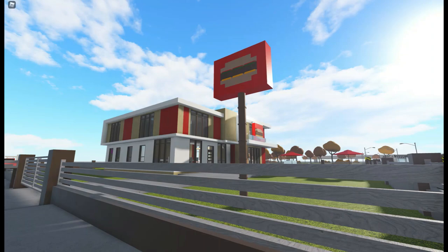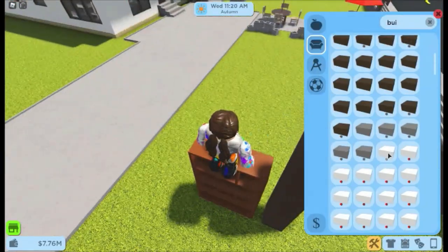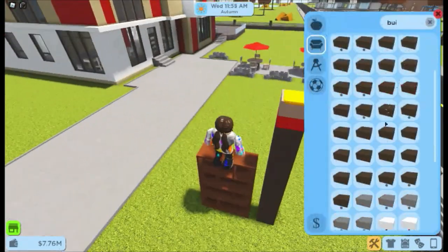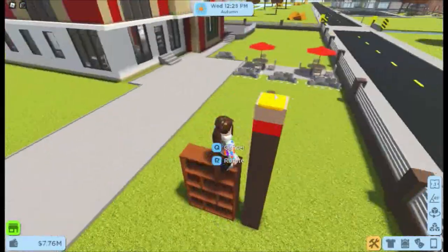First, you just place a building block and scale it as high as you can go, then place a plastic building block on the bottom, two more building blocks scaled at half height for the bun, then a mouse pad for the cheese in the middle.